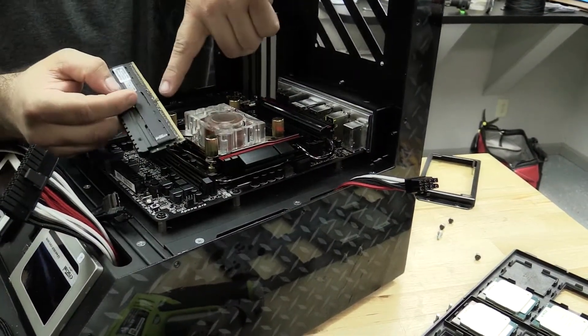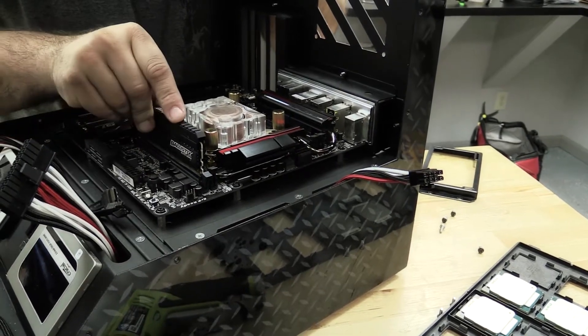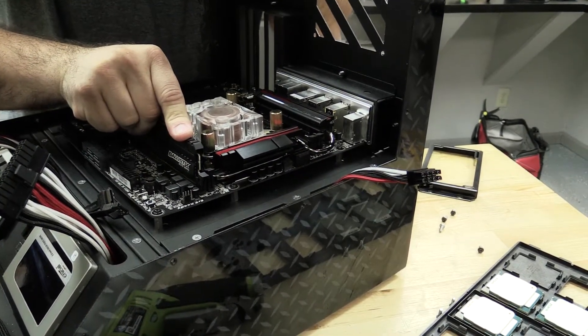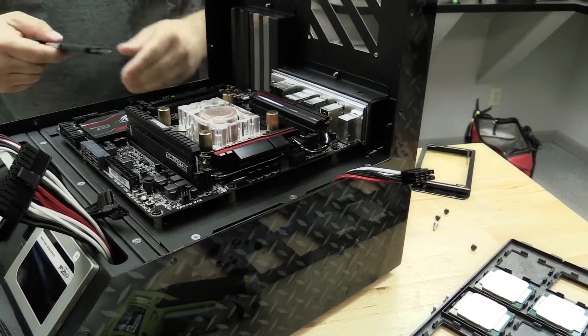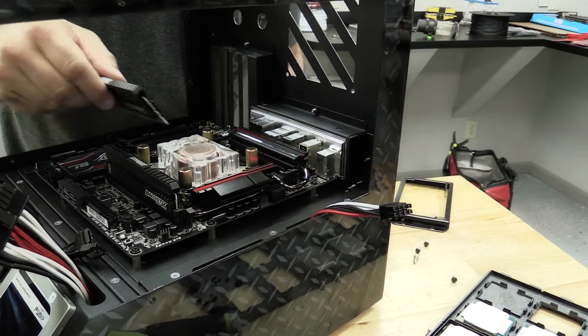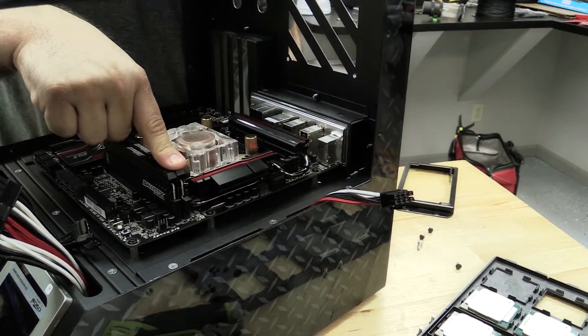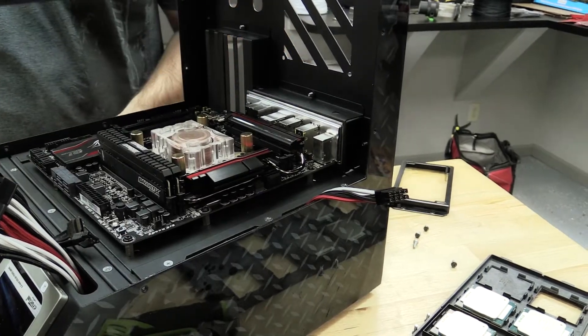What we're going to want to do here is make sure we get our key lined up for the memory slot. The DDR4 is a little bit different — it's actually not an entirely flat module; it does have a curve to it. Make sure you open up the memory clips as well. Once you get it lined up, you can just push down from the top until you hear it click.